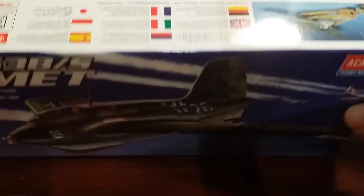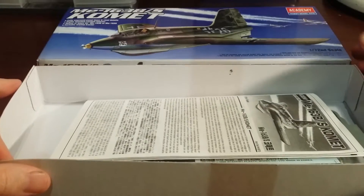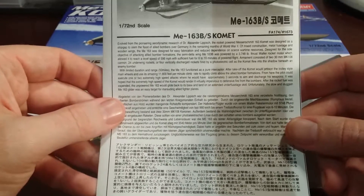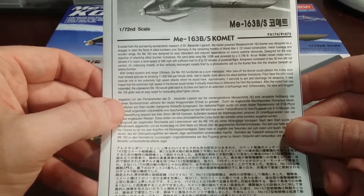There's a little blurb there in English and other languages. So let's have a quick look inside and see what we get. I snapped this kit up the other day and it was quite cheap at a local store. It's getting on in years now, this kit, but it looked too good to pass up for what it was — really quite cheap. It gives you a little rundown on the history of the aircraft on the front there.